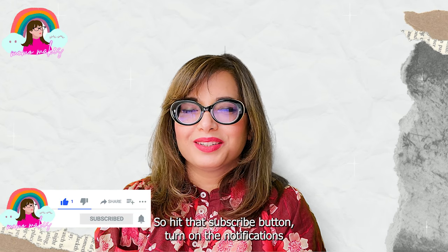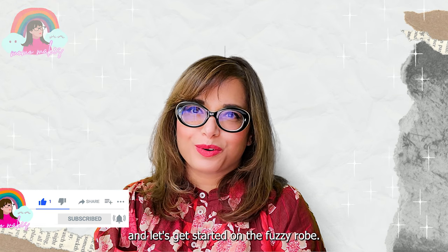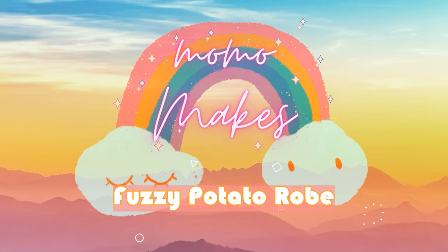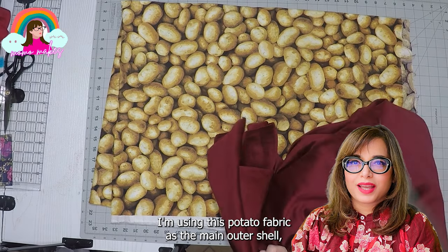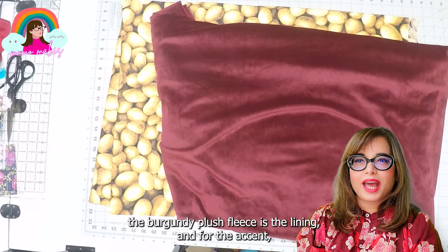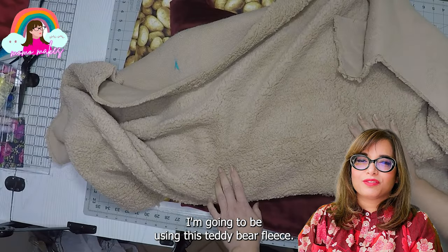So hit that subscribe button, turn on the notifications, and let's get started on the robe. For this robe, I'm using the potato print fabric as the main outer shell. The burgundy plush fleece is the lining, and for the accent I'm going to be using this beige polar fleece.